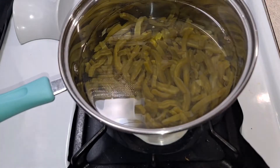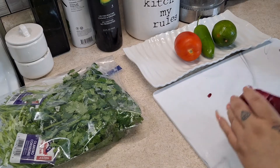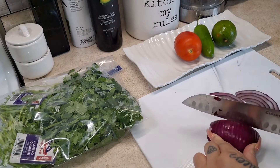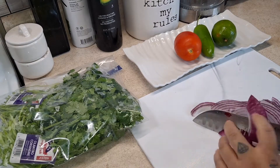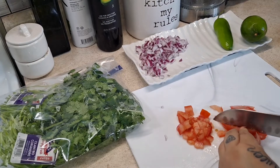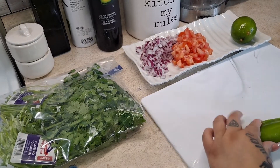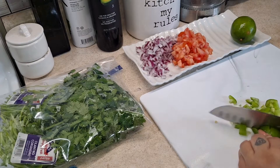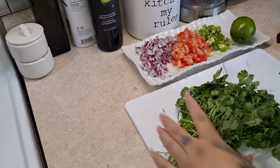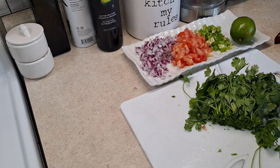While that is cooking, let's start cutting up our ingredients. I'm going to do my onion — we're not going to use the whole onion, just a little less than half. Next is going to be our tomatoes, then our jalapeños, and then our cilantro. We're going to chop it up really small, so make sure you rinse off your cilantro really good before chopping it into small pieces.